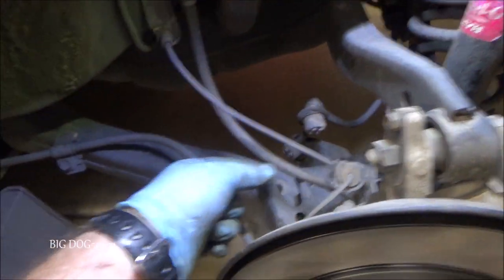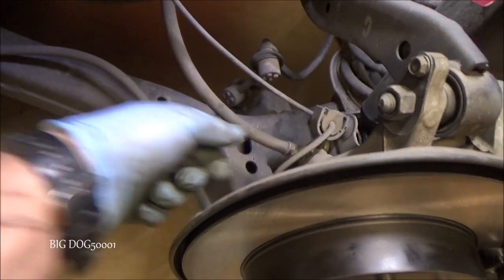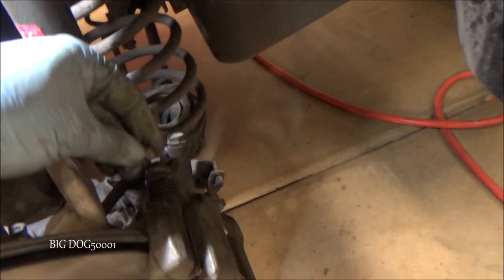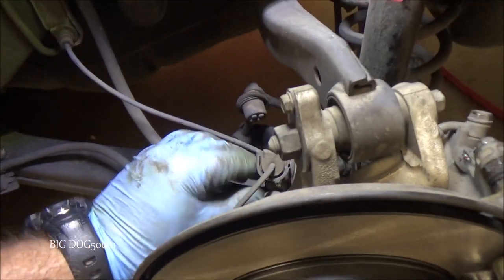The last thing we have to do is reconnect our brake line. Just remember to pull it up and around so that it's on this side of the bracket. This bolt right here is a little bit shorter than the caliper bracket bolts — they look very similar, so don't mix them up. Now we can get it in here and snug it up.